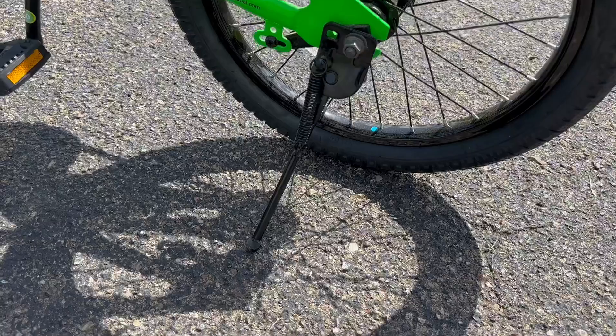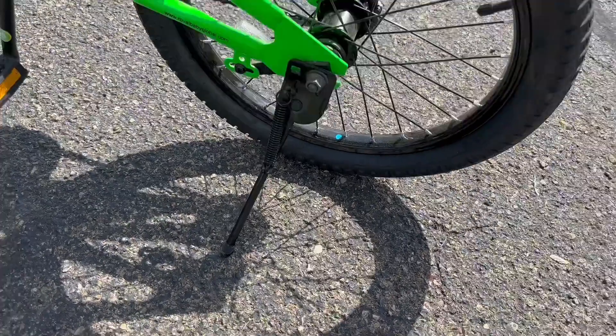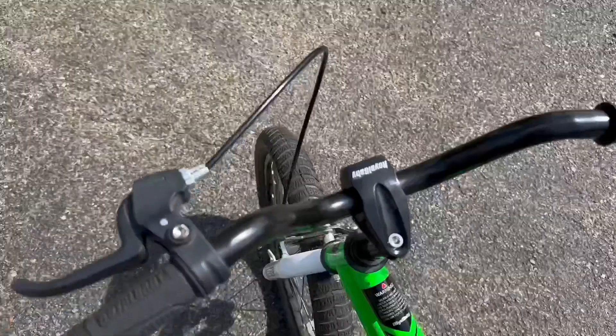This bike has a kickstand, which is so convenient — there are some bikes out there that don't, and that makes things hard. This is a strong kickstand too, I may add. The bike won't fall over that easily.